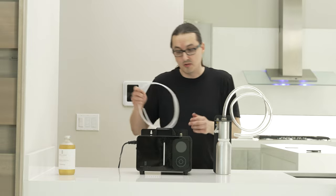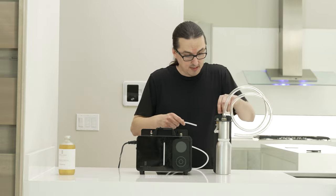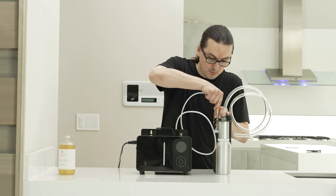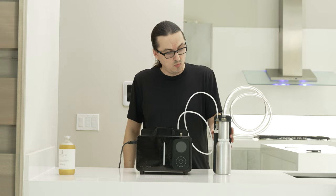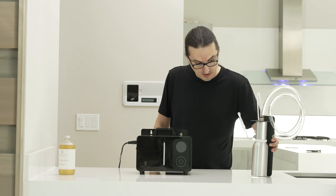Now you're going to take the smaller tube that came with the LX5000. You're going to press down on the other lock ring towards the back, and insert the tube into that. Once your tubes are connected to your oil canister and atomizer, that part is complete.